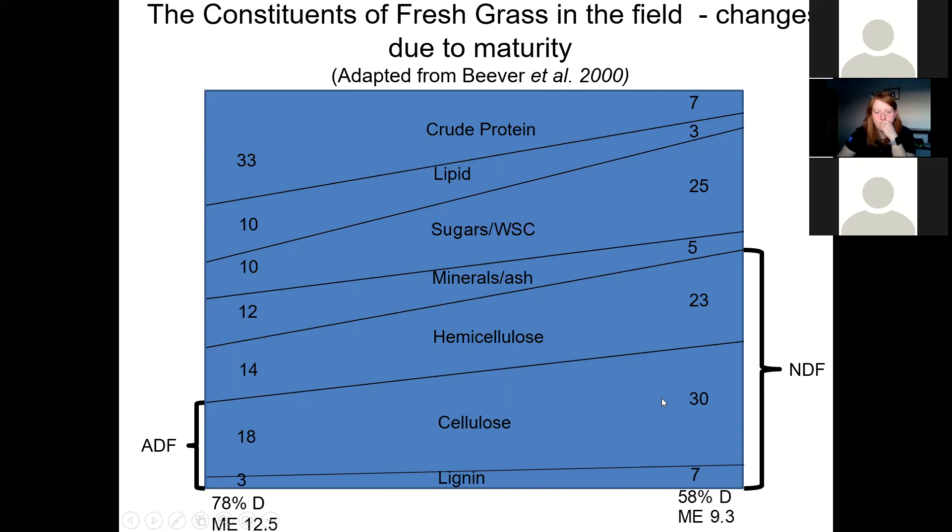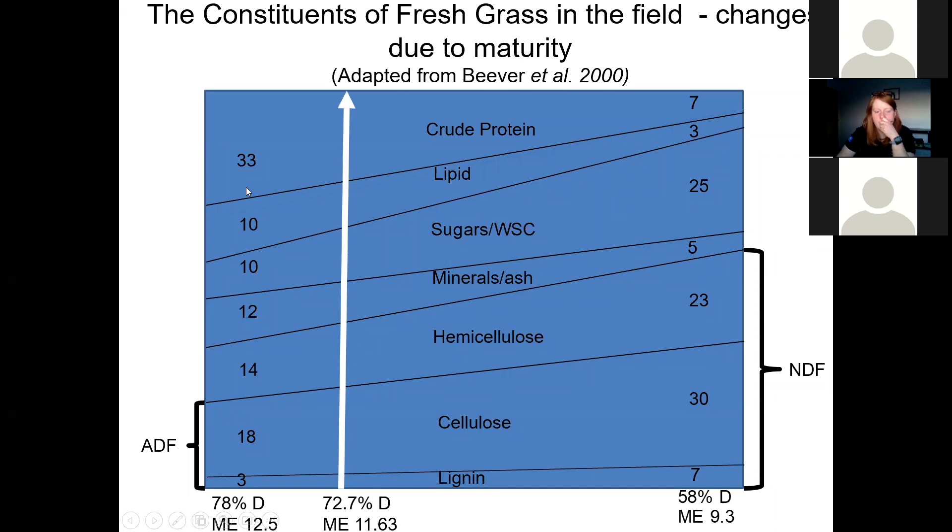NDF in particular is increasing. The most notable part is the lignin, because it's the lignin that makes that plant cell wall less digestible. The ash is decreasing, the lipid is decreasing, the crude protein is decreasing, and the sugars are increasing. For high quality silage, we need to be nearer the leafy side — for example, 11.6 ME, 72.7 D — rather than towards the stemmy end, for the milking cow or high producing cattle and sheep. In terms of milk production, we really need to be at that point or even slightly above for our high quality silage.